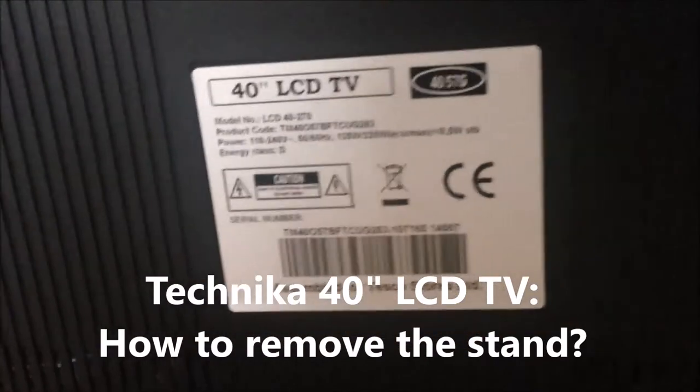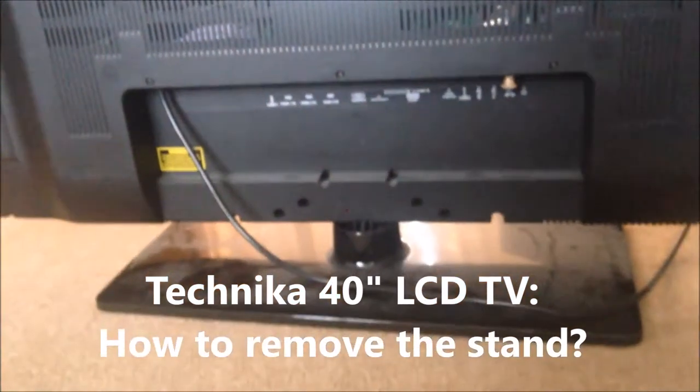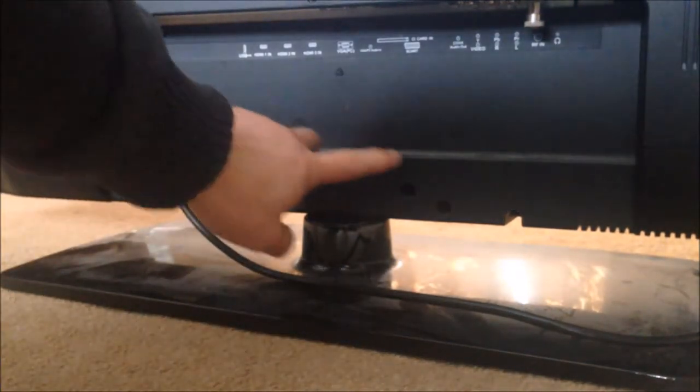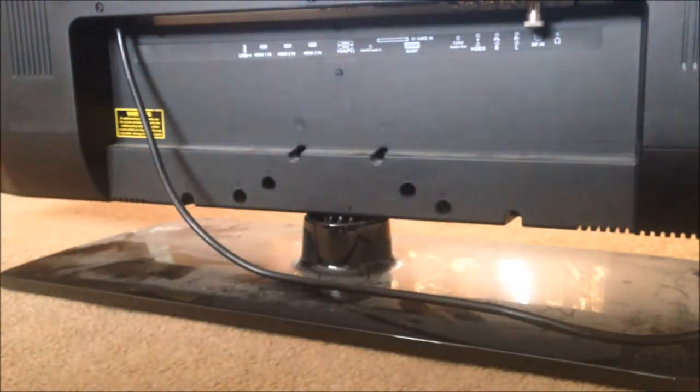This is a 40-inch Technica television, and we're going to show how to remove the stand. The stand is at the bottom, and you can see there are 1, 2, 3, 4, 5, 6 screws to be removed.